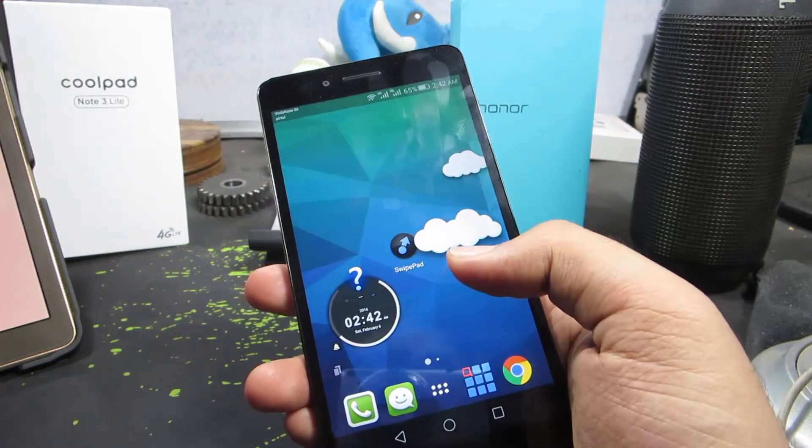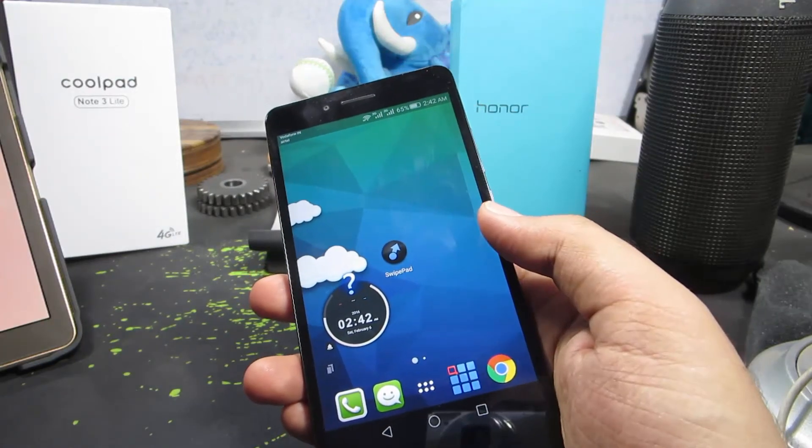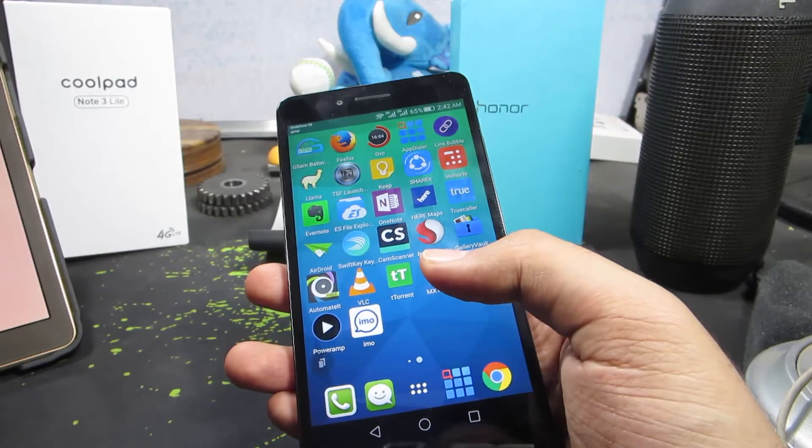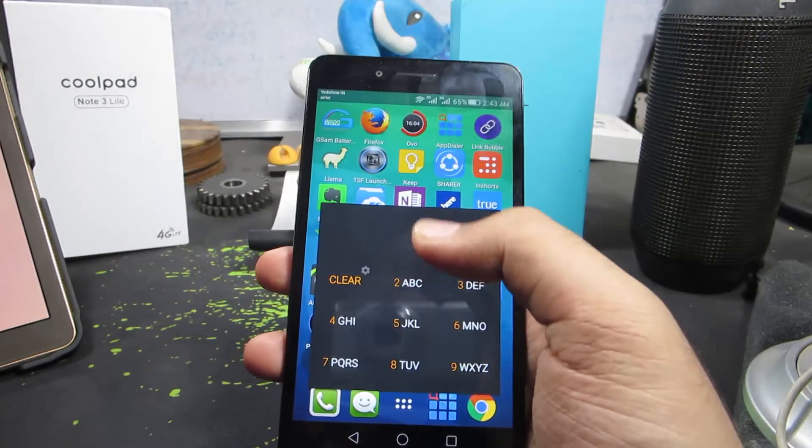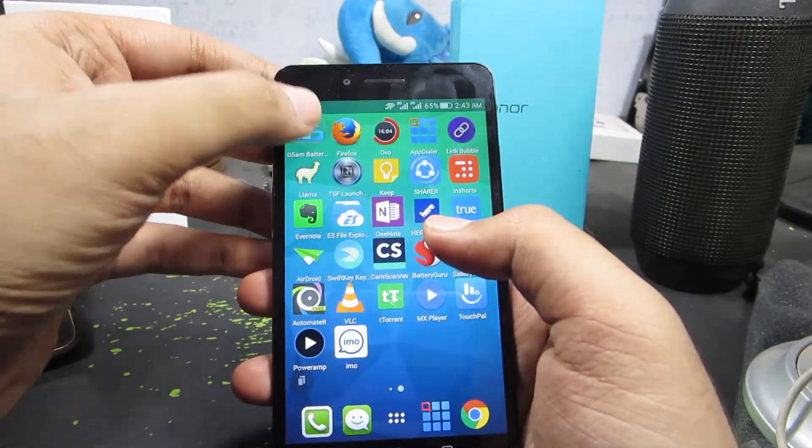Some games like Asphalt 8 allow you to reduce the graphic intensity, thereby making your phone more playable. Apart from that, sometimes there are some applications which take up a lot of CPU resources and heat up your phone insanely.